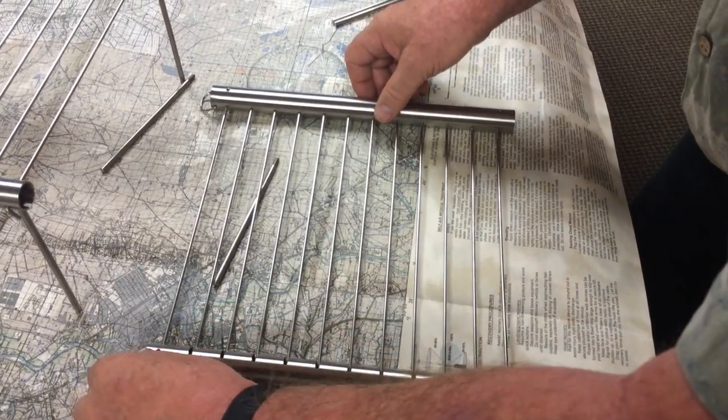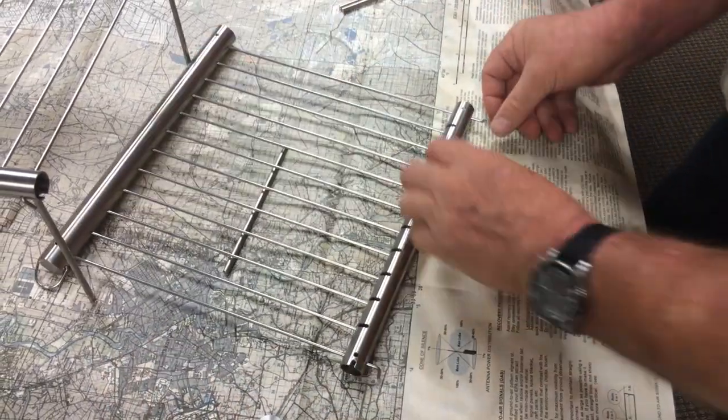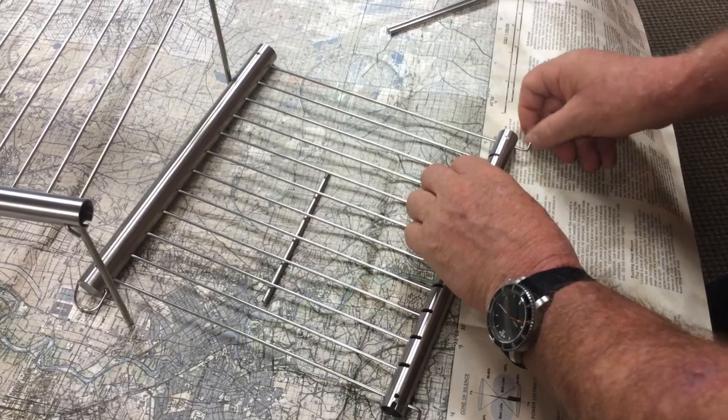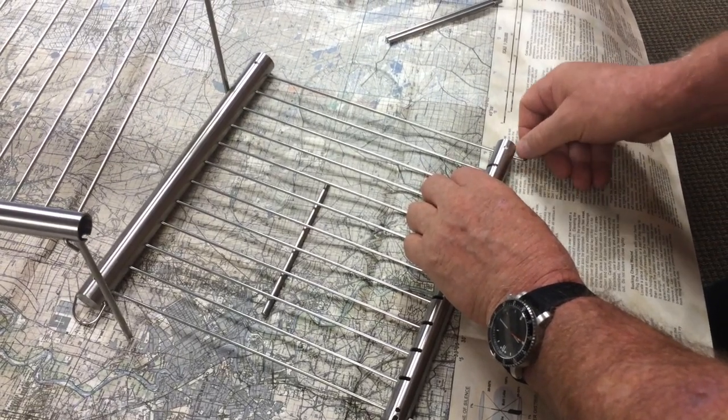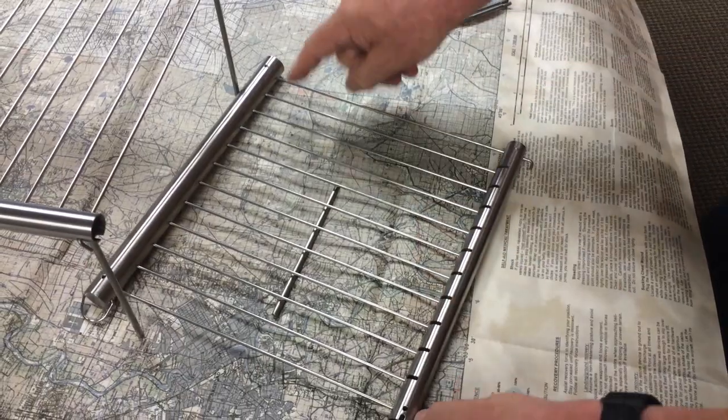That one fell out accidentally — that's not good. There we go. Now I tighten it up. So I'm just going to these little L-hooks, and we're just going to tighten those up. They're threading in on the other end.